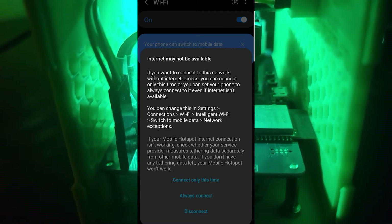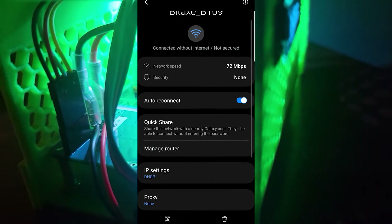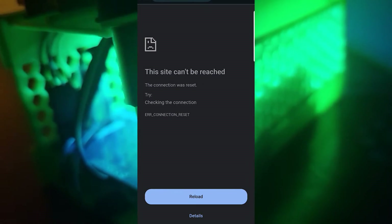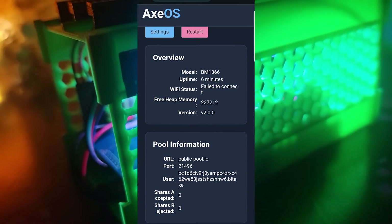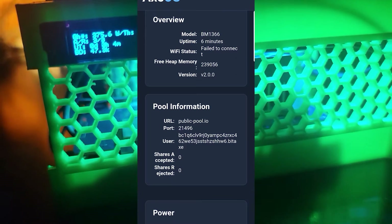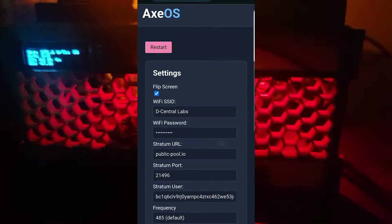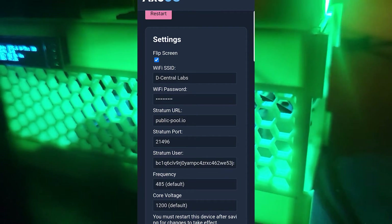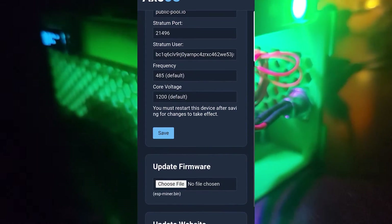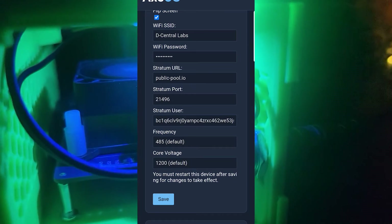Once you connect to the SSID provided by the device on that little LCD screen on the side, on Android or Samsung devices, click on manage router and that's going to take you to the web page. Here we can see the device settings — model BM1366, its Wi-Fi status, the version number, what pool we're connected to, the port number. You can see there's a wallet address in here but it's not our wallet address, so we need to go to settings and plug in our Wi-Fi settings, confirm the pool, port number, and change our Bitcoin address. You can also update the firmware.